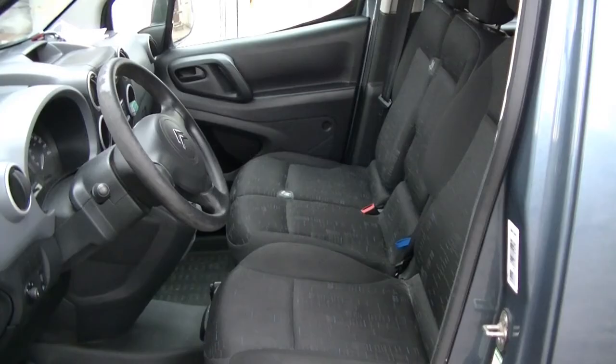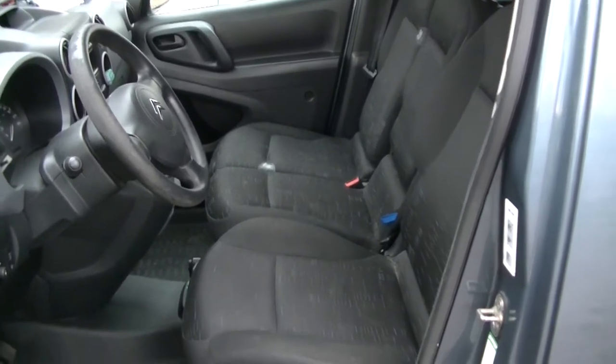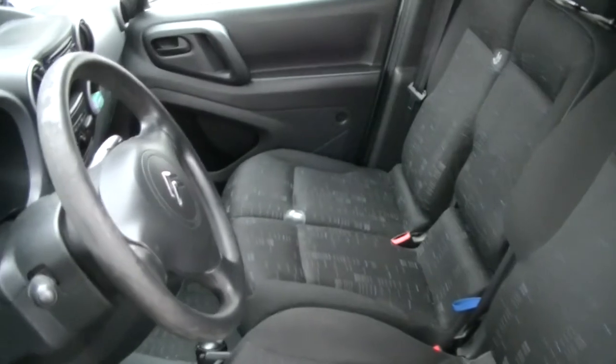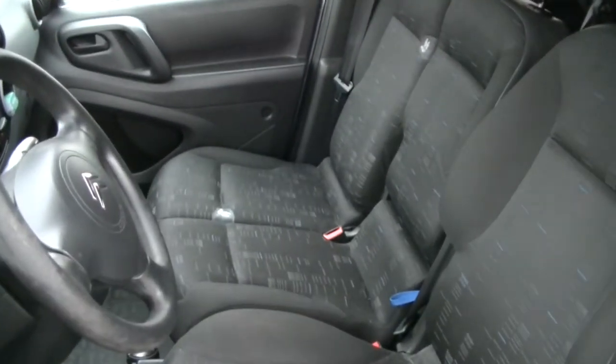The problem I'm having is that my van doesn't have an armrest. Luckily I own an upholstery shop, so I figured I'd make a video out of it. Because this car has a bench seat that can fold down, I can't fit in a normal armrest, so I had to make one from scratch. This is the normal position where I can fit in 3 people.